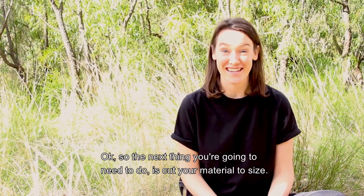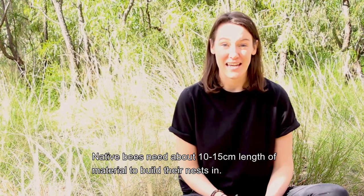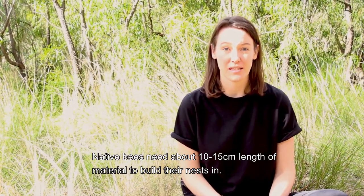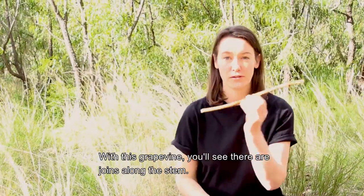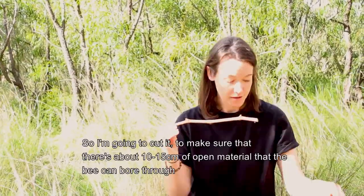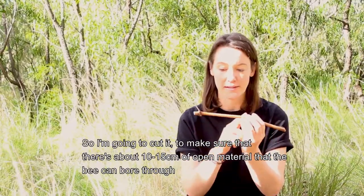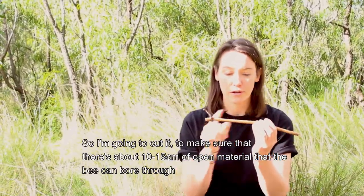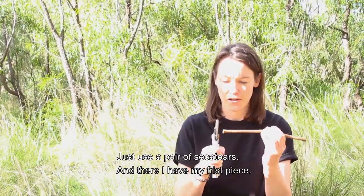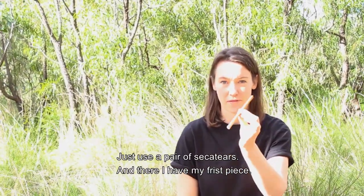The next thing you're going to need to do is cut your material to size. Native bees need about 10 to 15 centimetres length of material to fill their nests in. With this grapevine you'll see there are joins along the stem, so I'm going to cut it to make sure there's about 10 to 15 centimetres of open material that the bee can bore through. Just use a pair of secateurs, and there I have my first piece.